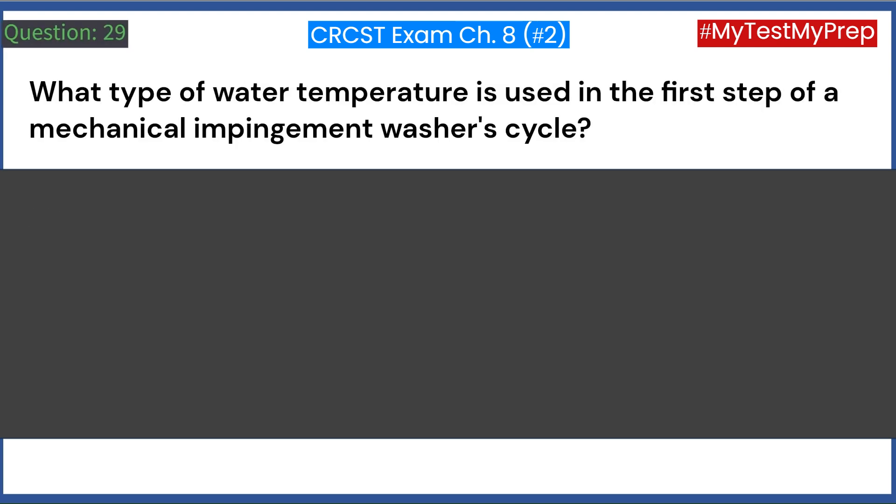What type of water temperature is used in the first step of a mechanical impingement washer cycle? A. Hot. B. Warm. C. Cool. D. Variable. Answer: C. Cool.